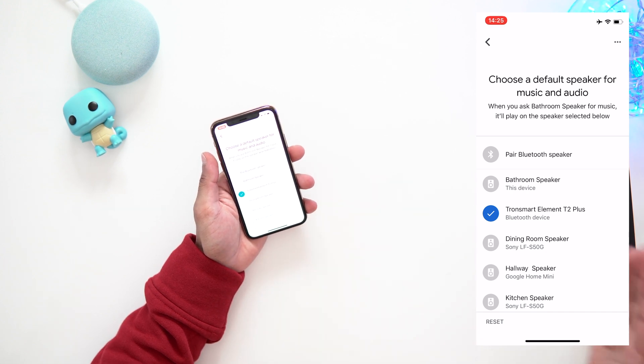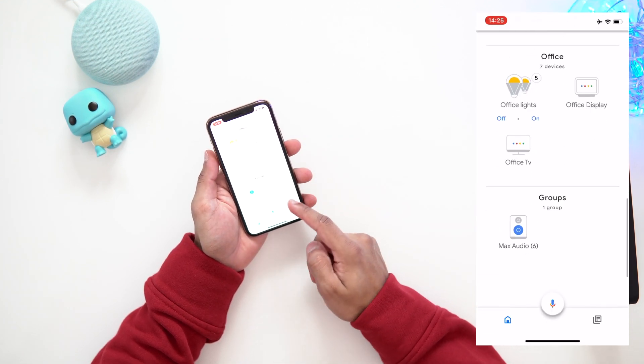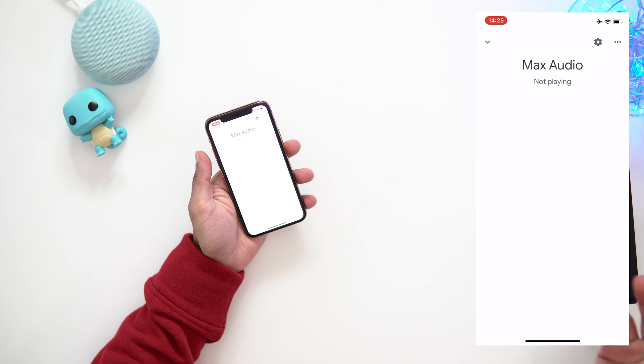Even if you have a group audio setup, it's now going to play from this Bluetooth speaker instead. So if you have a non-Google Home speaker and want to listen to music, you can do that. I hope this video helped — not a lot of people know you can do this. If you give it a try, let me know what you think. As always, thanks for watching, make sure you subscribe, leave a like, and I'll see you in the next one. Take care.